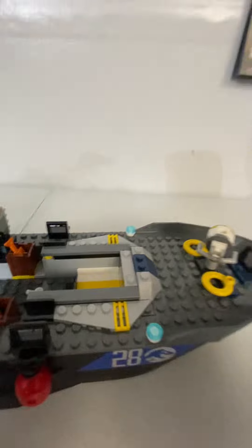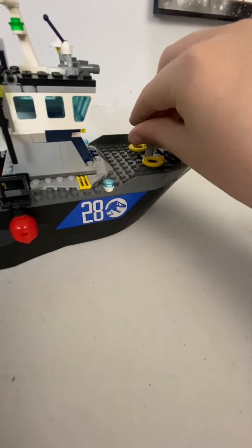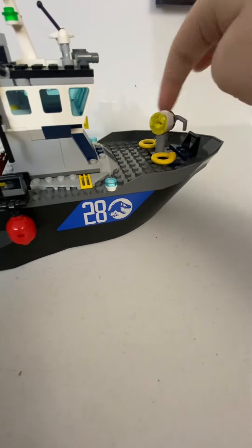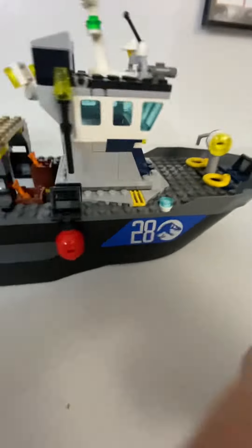I'm going to get the underneath of it. It comes with a little gas or a fire extinguisher there. I'm going to get fish to feed the Baryonyx. There's a little light thing that turns 360 degrees, and these little balloon things. I'm going to get a sticker too.